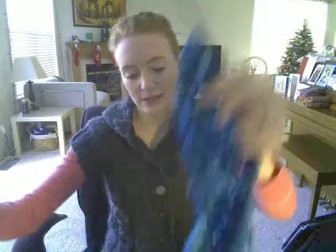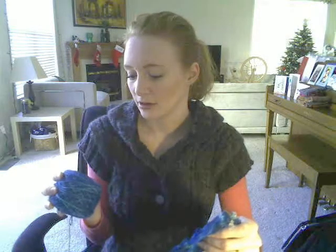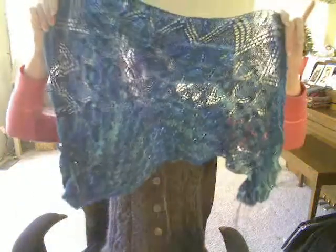Also on my in-progress list is my Aeolian Shawl from Knitty Spring 2009. I have been working on this for ages — I don't even know when I cast it on. It's in Knit Picks lace yarn — some kind of shine or shimmer — in Turquoise Splendor, I think, is the colorway. There are some mistakes in it. I'm one of those people who, when they get a mistake and it's too much of a pain to rip it out and start over, will just find a way to problem-solve and make it work.